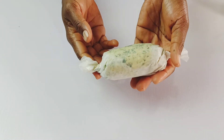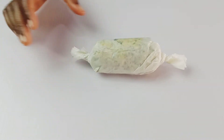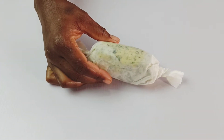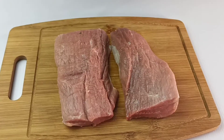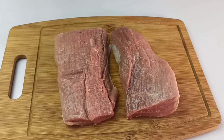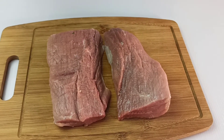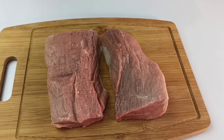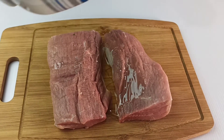This can stay in the fridge for up to a week if you're not using it all. I'm just going to place this in the fridge while we prepare our garlic butter steak. For this recipe, I'm using rump steak — I've got 800 grams of rump steak here. I'm just going to drizzle about two tablespoons of olive oil over both sides.